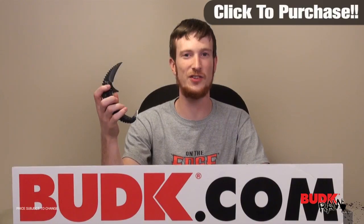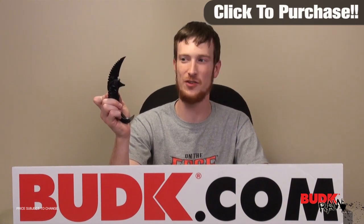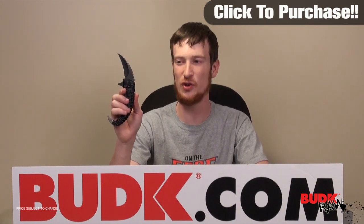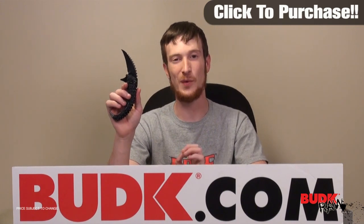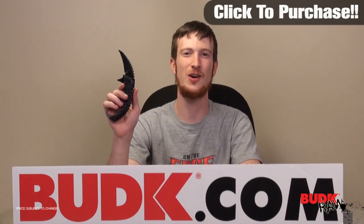This thing closes very easily with one hand and opens very quickly with the assisted open mechanism. All that's going to come together to make this a very effective self-defense weapon. It's got an aggressive look to it, so it's also intimidating, and that makes it that much more effective. So again, it's the Alien Skull Assisted Open Karambit — I encourage you guys to check it out.